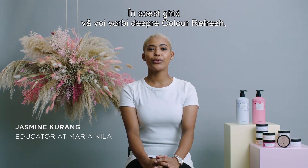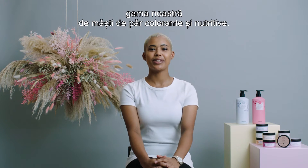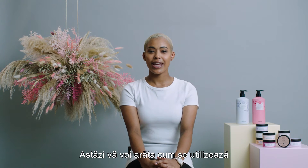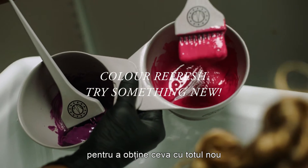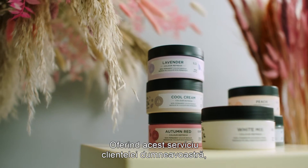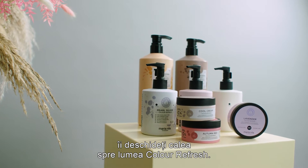In this guide I will talk you through Color Refresh, which is our nourishing hair masks with developed pigments. You can use Color Refresh in so many different ways, and today I will guide you through how you can use them to create something completely new, both in the salon and at home. Offering this type of service to your clients is a way to invite them to the world of Color Refresh.